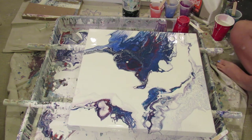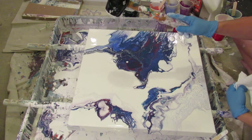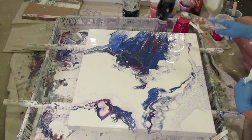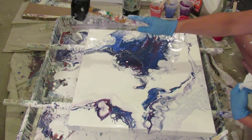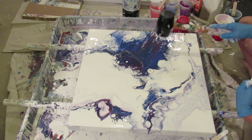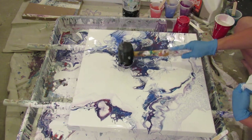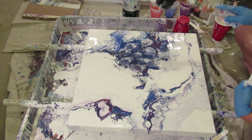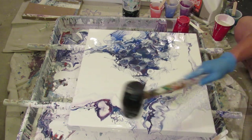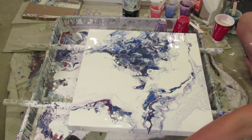You guys are probably thinking why is she going to do this too - it's just gonna mess it up. But I'm all about experimenting today. It's my first day back at work all day; I deserve to have an evening experimenting. I'm gonna get some white.